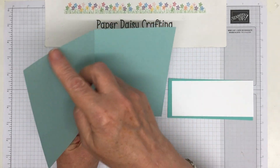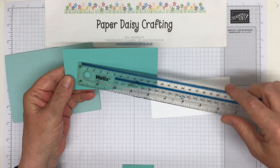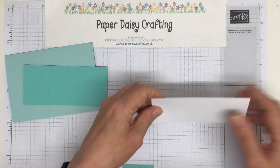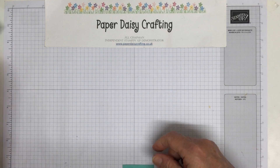So let's get started. I've got a Pool Party card blank which is 15 by 21, scored at 8 and 10.5 centimeters. Then I've got two panels — the first one is 13.5 by 6, and then the other one is 5 by 13, so 13.5 by 13 — so you just end up with a little border all the way around.